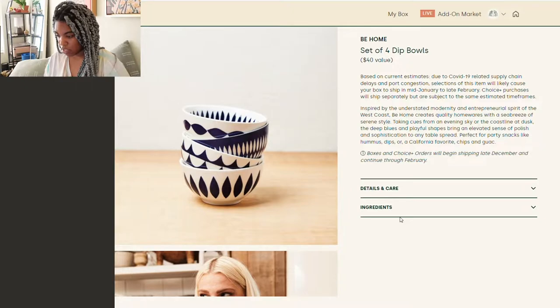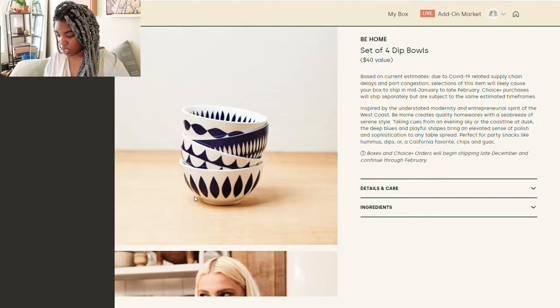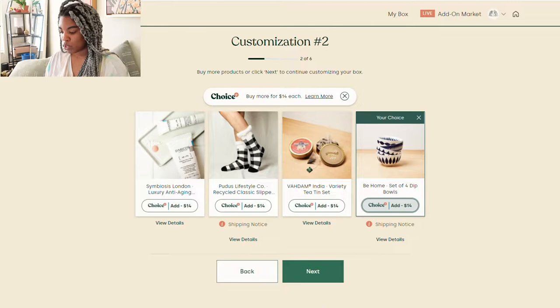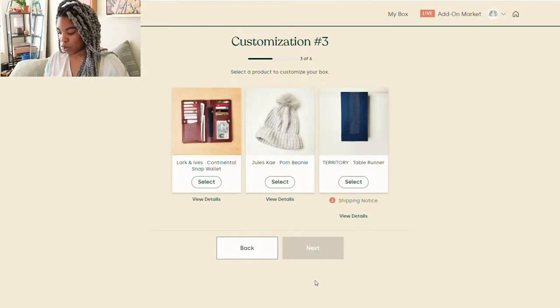I really like the dip bowls. I don't need skincare right now, and I already have cozy slippers, as do people in my life. I also have a lot of tea I still need to get through, so I can't be buying more. So I think I'm going to get the set of four dip bowls.